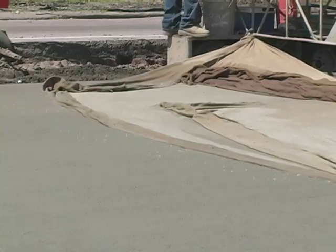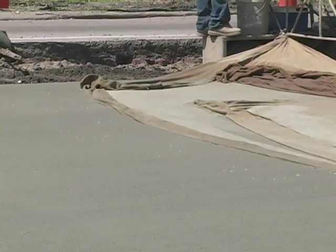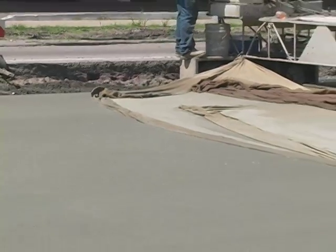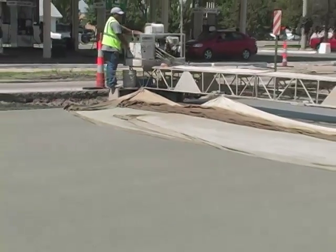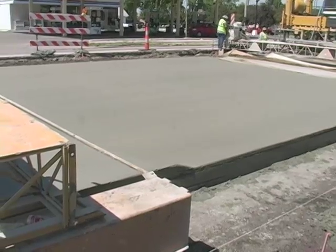We don't want a glass-smooth road because people need a little bit of roughness so there's friction when they need to stop. Beyond the finishing operation, maybe up to a couple hundred feet back as the concrete is starting to dry out and set up, they also spray a white curing compound.